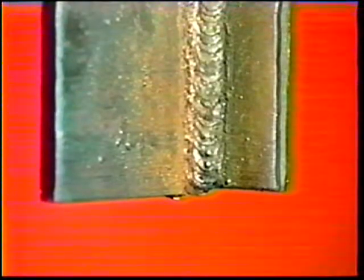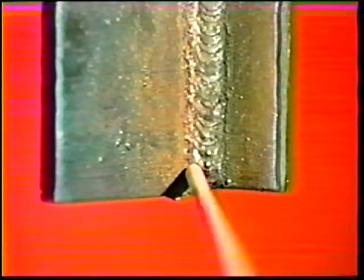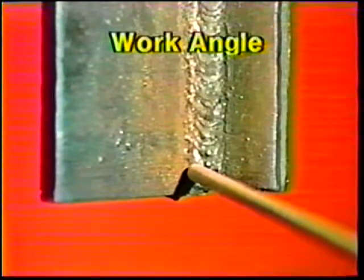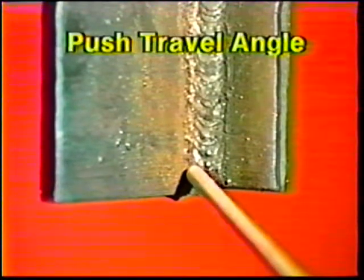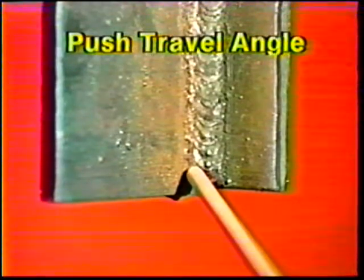For the third bead, center the electrode over the left toe of the first bead. Angle it 35 degrees away from the right leg of the fillet and then 5 to 10 degrees downward. Weld upwards using the whip and pause motion, overlapping the second bead by one-third of its width.